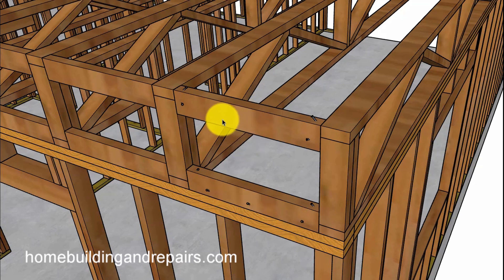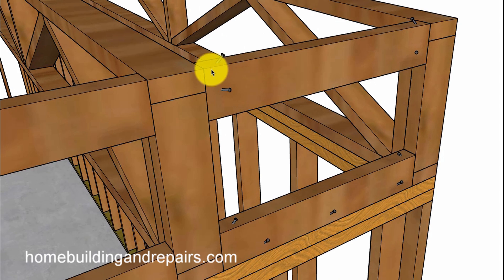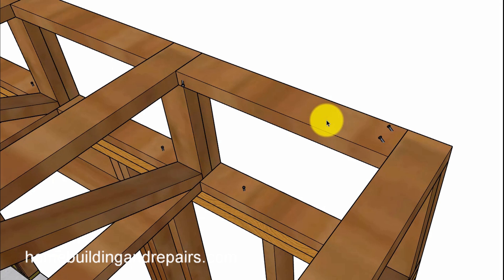If you are going to use blocks, I'm going to give you a couple of different choices. You can run them on the side, put them on edge, and toenail them into the joist. You can also toenail them into the framing plates and then put a toenail going into the joist.